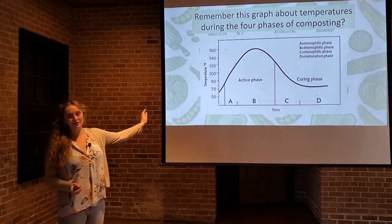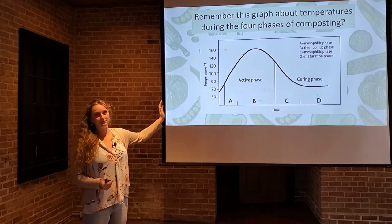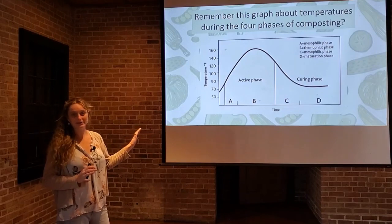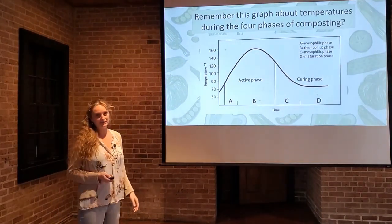You've seen this graph before, so we're not going to spend a lot of time on it, but you can see how the temperature increases during the active phase of composting and then slopes off into the curing phase. We're going to discuss some of the reasons why this happens and what you can do to speed things along and get things to heat up.